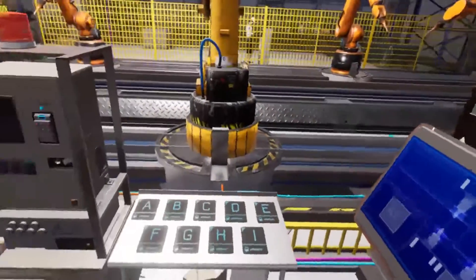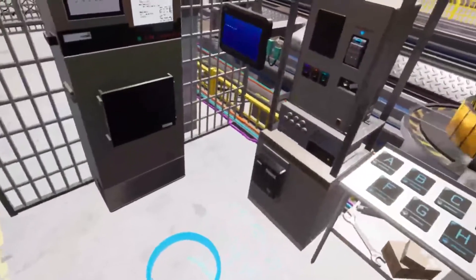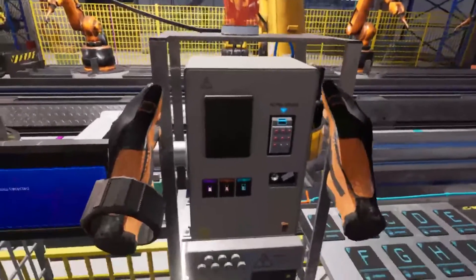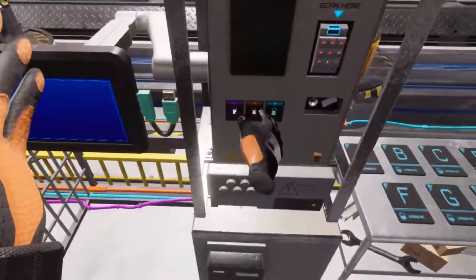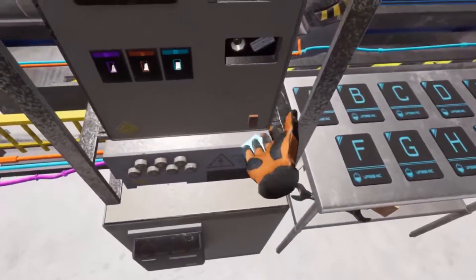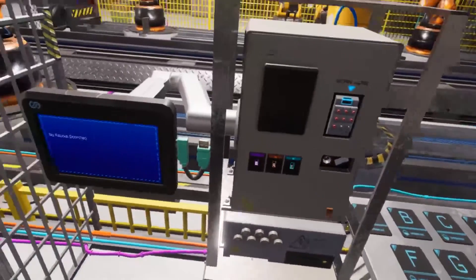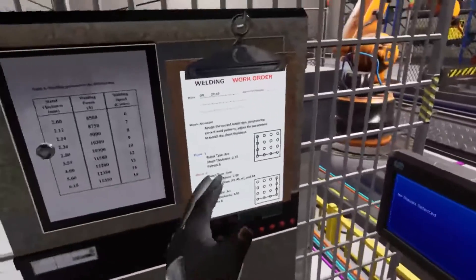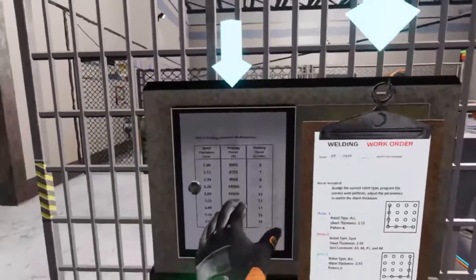At this location we have the main console that connects to the robot arms. We'll be plugging into the three main USB slots to program each pair of robot arms. First, let's turn on the console by flipping the power switch. Attached to the console on the left is the main programmer's tablet. Next to the console is the work order and a metal thickness chart, which I'll explain later.